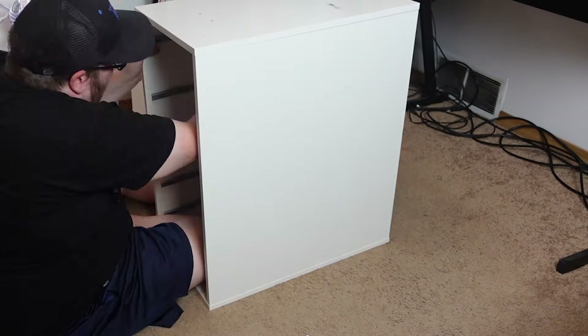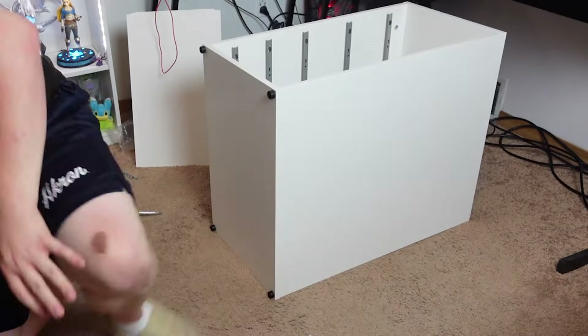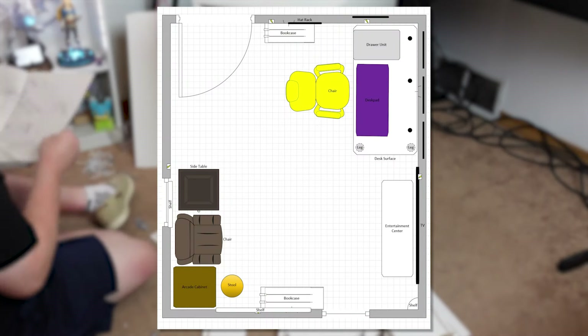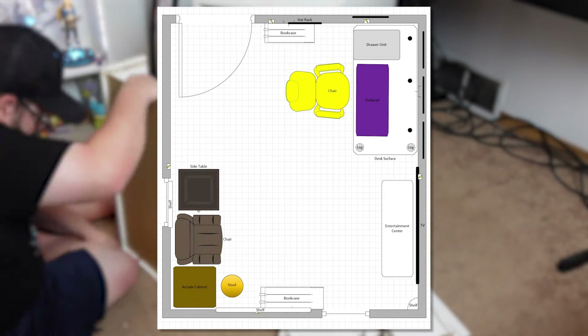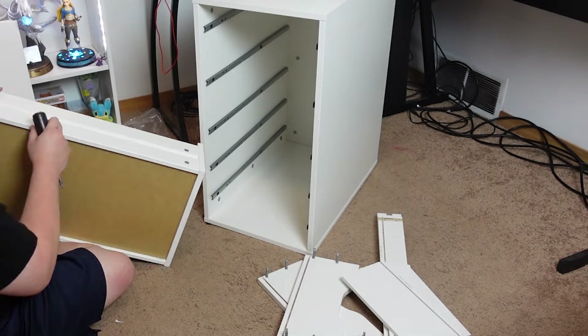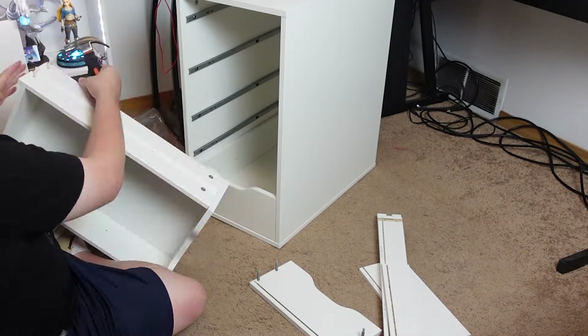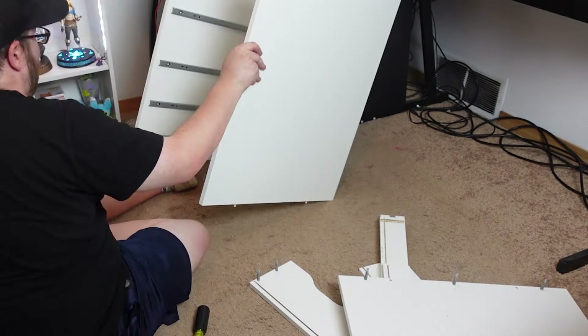This whole project has been weeks in the making. It took a while for my Ikea delivery to show up, so I spent the time creating a detailed diagram of the room — completely to scale, by the way. So by the time everything arrived, I was ready to make my dream into a reality. All of the components of this desk were purchased from Ikea, and I picked each part separately to create the exact desk configuration I wanted.